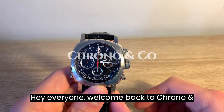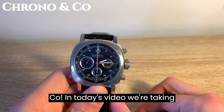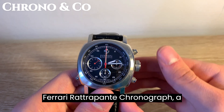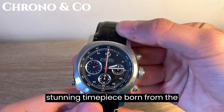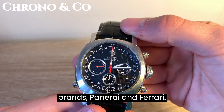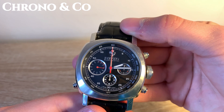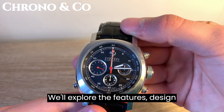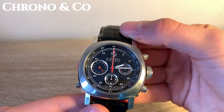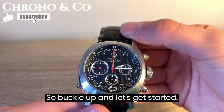Hey everyone, welcome back to Chrono & Co. In today's video, we're taking an in-depth look at the Panerai Ferrari Gran Turismo Retrogrande Chronograph, a stunning timepiece born from the collaboration between two iconic Italian brands, Panerai and Ferrari. We'll explore the features, design, history, and the intricate details that make this watch truly remarkable. So buckle up and let's get started.